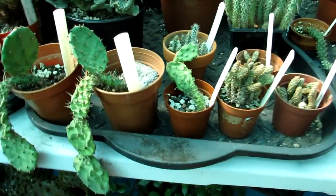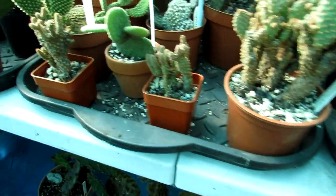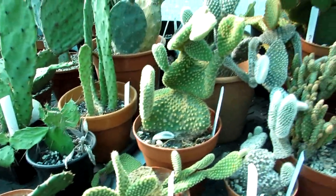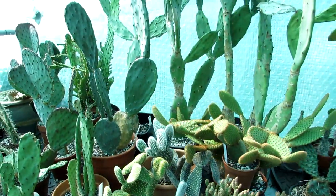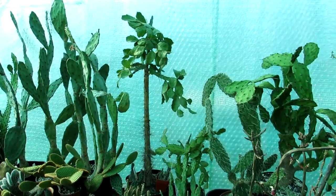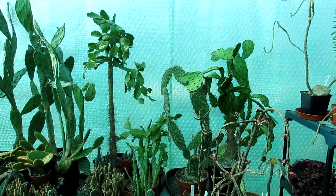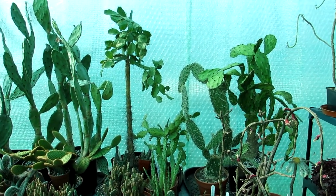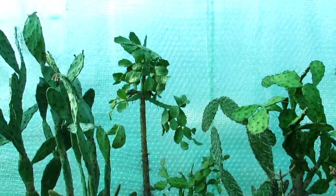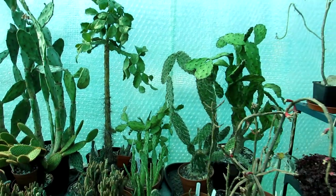Some of my Opuntia humifusas that have grown from seed a few years ago back in 2015 are very wrinkly and crinkly and they're desperate for a good watering. Normally I would start watering these Opuntias probably from late March onwards, but because the nights have been very cold here in Ireland and in many parts of the UK, I've had to withhold water.